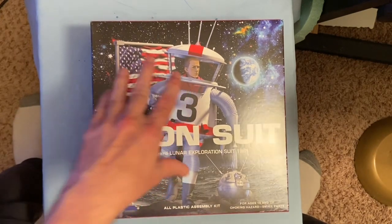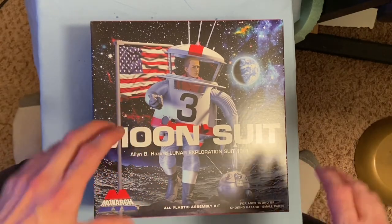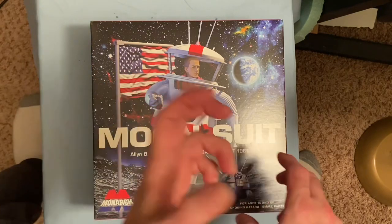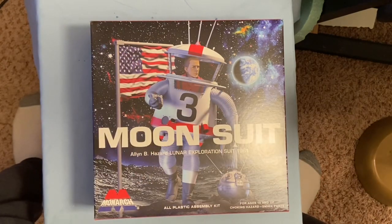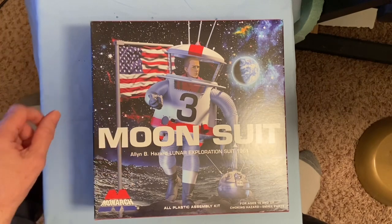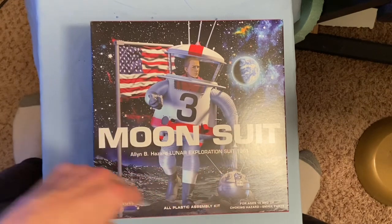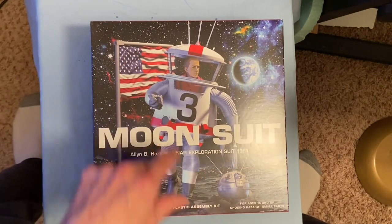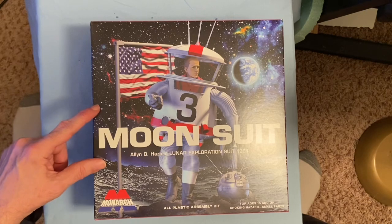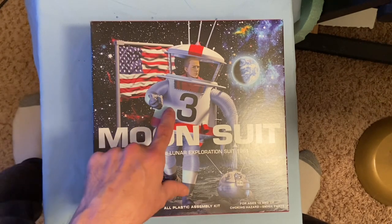I'm trying to think of the name — Glencoe, I believe it was — and there were some others that made the big ring space station and the little two-stage rockets that were concept ideas but weren't actually implemented in the final Saturn V and other things that went to the moon. This is another example: they didn't actually make this spacesuit for the astronauts to go to the moon, but apparently it was a concept idea they were looking at for use.